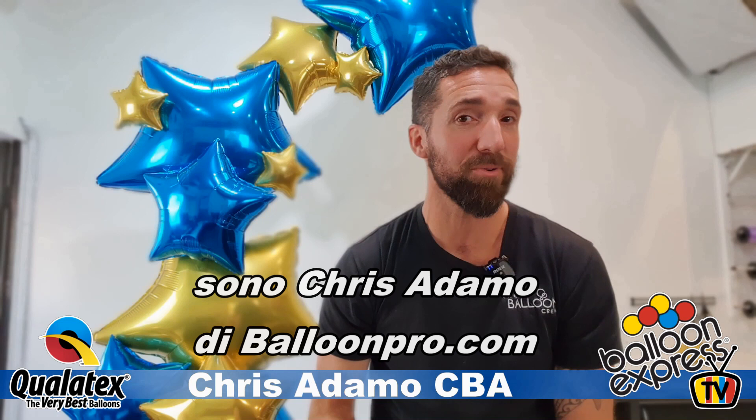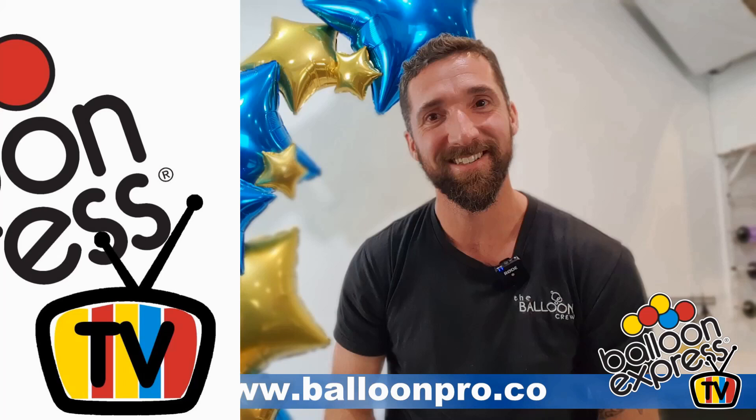Ciao Balloon Express TV! Chris Adama from BalloonPro.co here. If you want to learn how to make this, stay tuned.